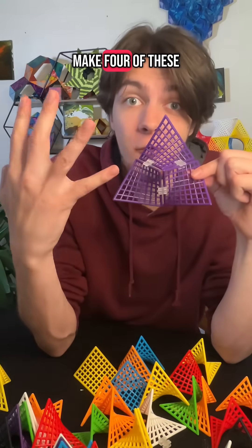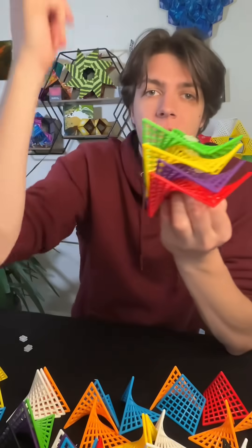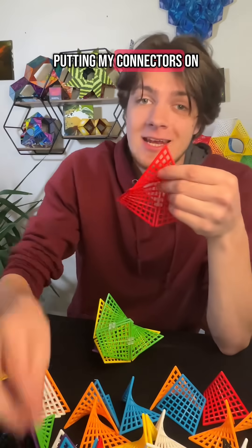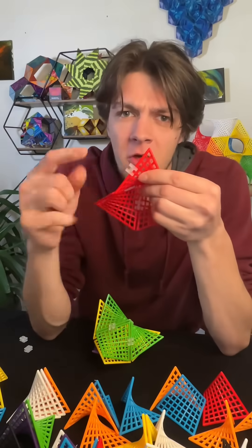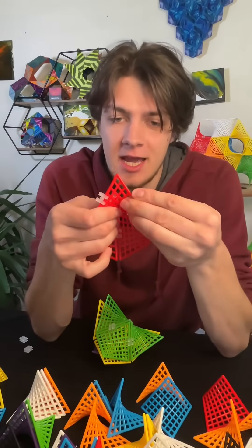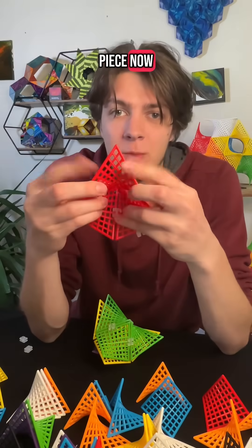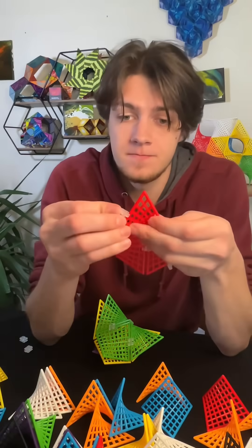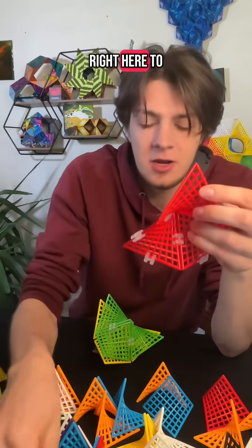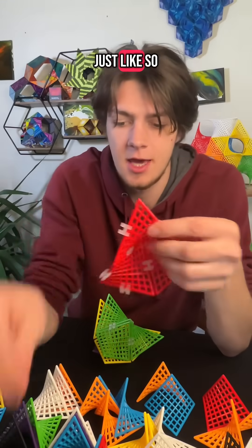Now I'm going to make four of these. Now that I have four of them, I'm going to start putting my connectors on the middle sections of each of these tiles, going down each side. I've got this piece and I'm going to put two right here, and two more right here to finish us off.